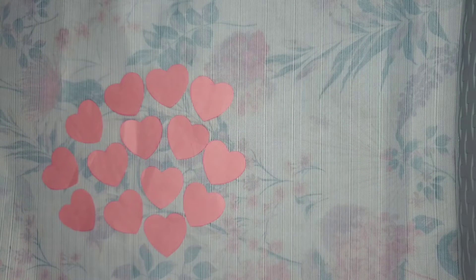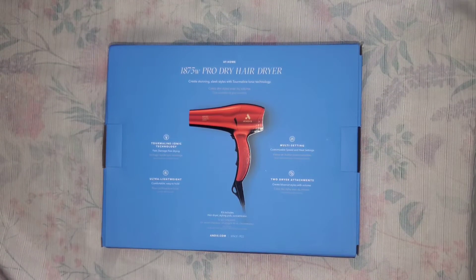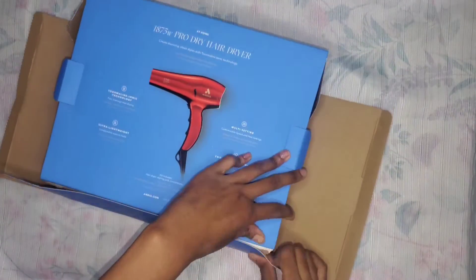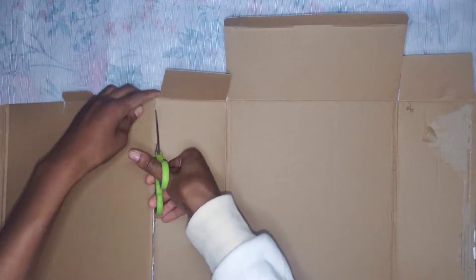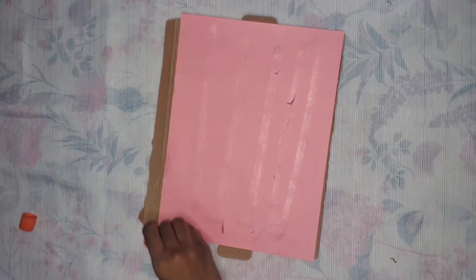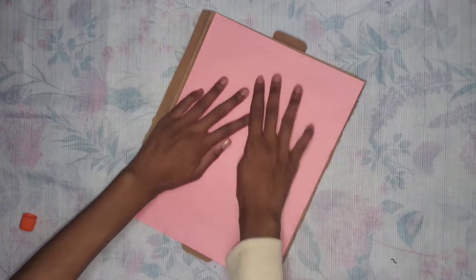You also need one very large heart for the centerpiece of the door. For that, I'll use a cardboard box — first we're just going to open it up to lay it flat, then cut one of the flat surfaces to use as the giant heart. Take some pink construction paper and glue it down to the cardboard. If you don't have construction paper, you can also just use pink paint and paint the entire box.